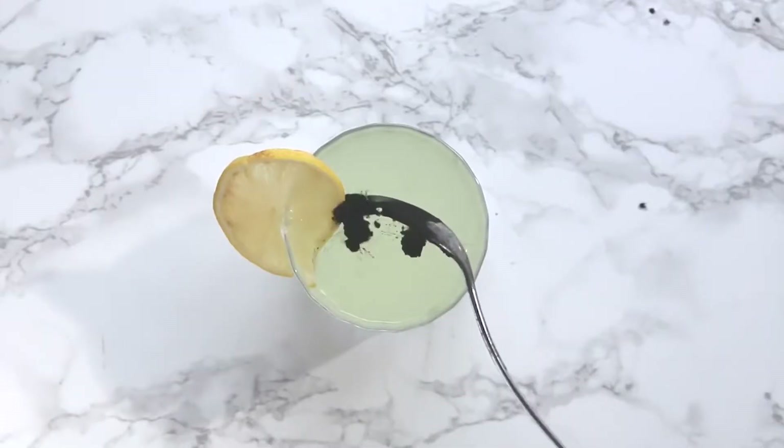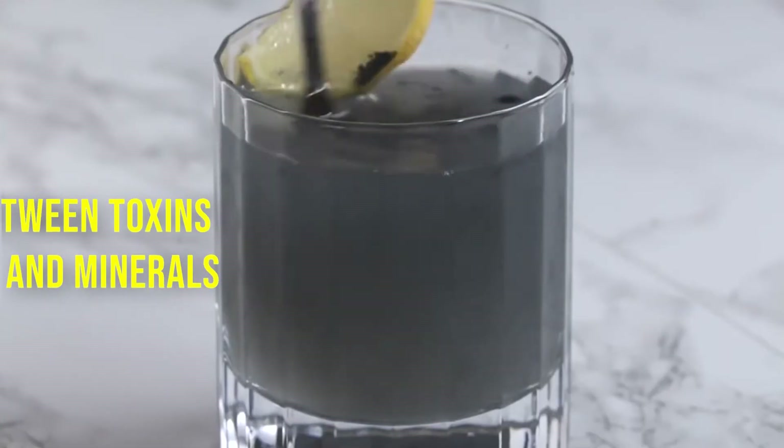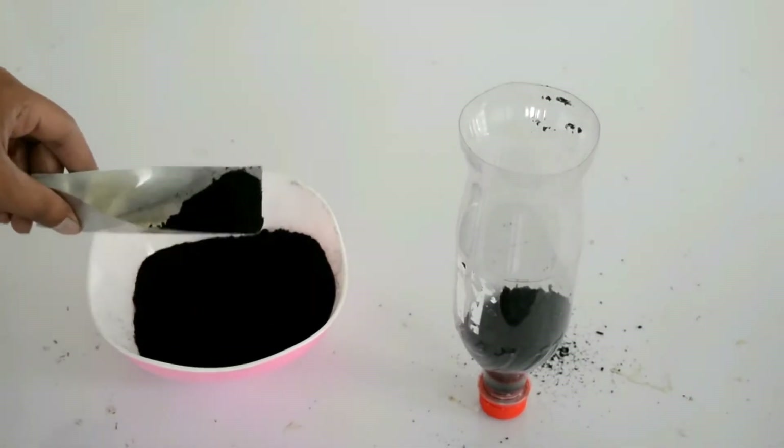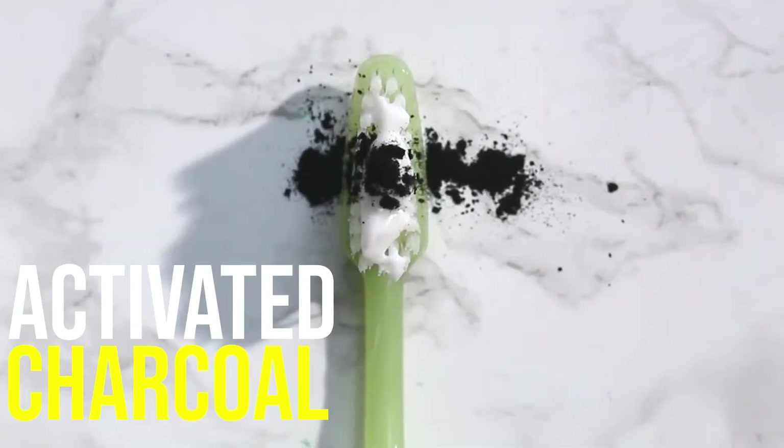It detoxifies the body, but you can't intake charcoal directly because it can't differentiate between toxins and minerals. Activated charcoal is used as a natural water filter. Dozens of teeth whitening products also contain activated charcoal.